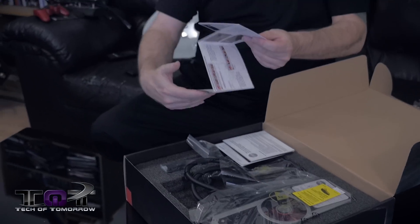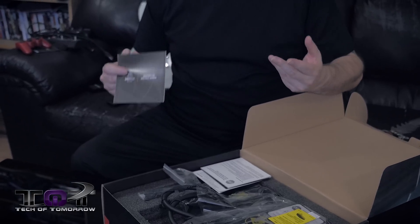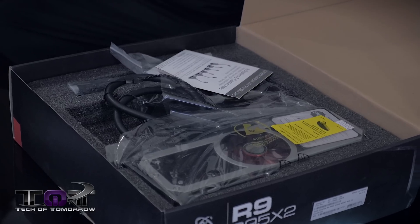Inside of here we've got all the stuff. Right off the bat we have the driver's CD install guide — which I've always questioned, why does somebody need to know how to install a driver off the CD? If you don't know how to do that, you really should not be touching the computer. Then we've got the hardware limited warranty and warranty card. Make sure if you have this card, you send it in to get your full warranty. Then we've got the graphics driver CD — I'll use this to initially set it up, but then I'll go to the AMD website to install the very latest driver because it'll probably be newer.